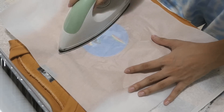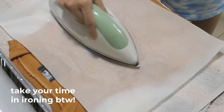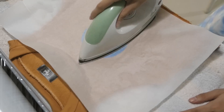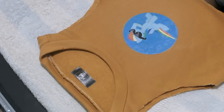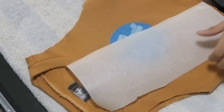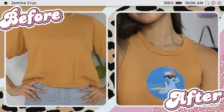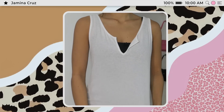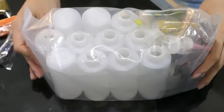Once that's done, get parchment paper and start ironing the picture to the shirt. The plastic didn't stick fully — that was my mistake — but it still looks super cute and I love it so much. Of course, I had to add tie-dye. I bought a tie-dye kit on Shopee so I wanted to try it and add it to this video.